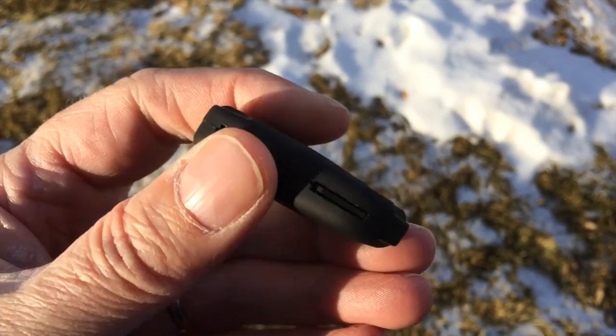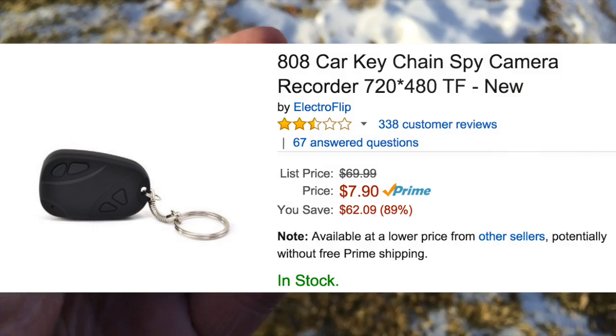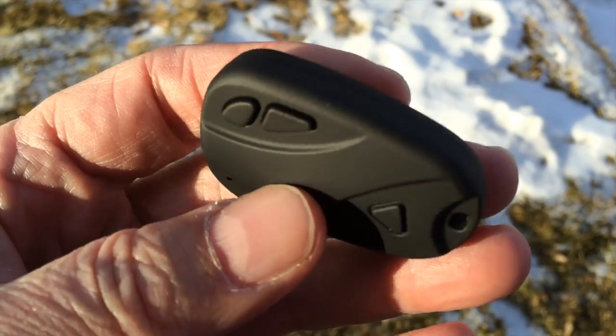Still wanna try this? Here's how you do this. This is an 808 camera — you can get one for about 8 bucks on Amazon. Ours is a number 3 model, and you can see why we would want a cheap camera.